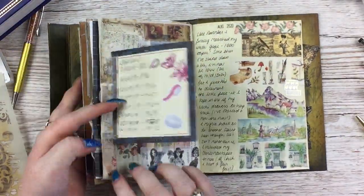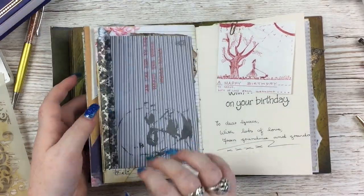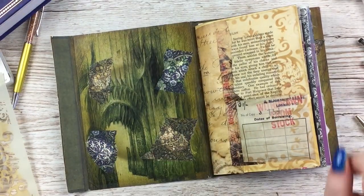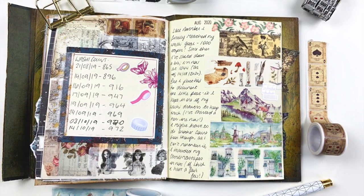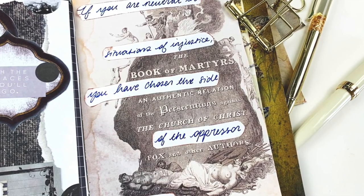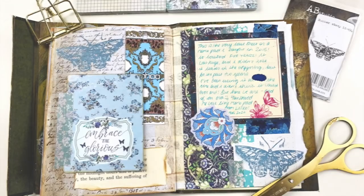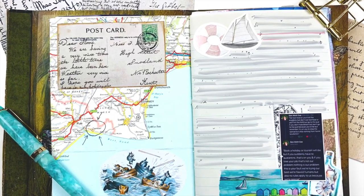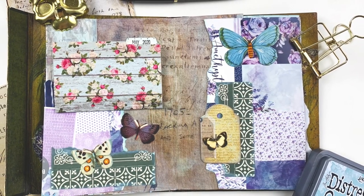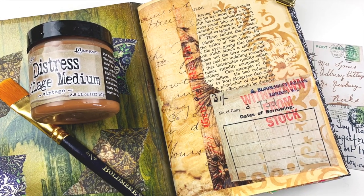That is the journal complete! Next video I'll be starting a new one. Thank you so much for watching - relevant links will be in the description box, and tools and supplies are usually in my Amazon storefront. Please leave a thumbs up and chat to me in the comments, even just an emoji - it really helps me out and I really appreciate it. Thank you so much again, bye bye!